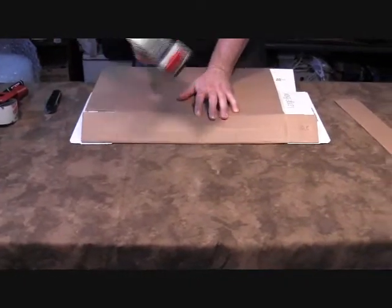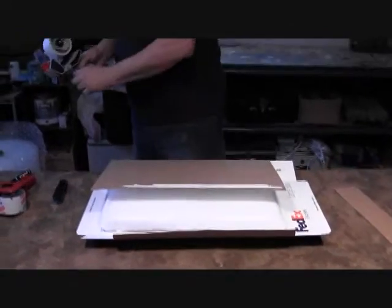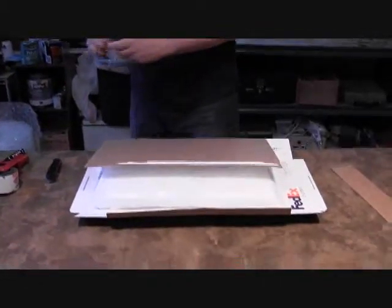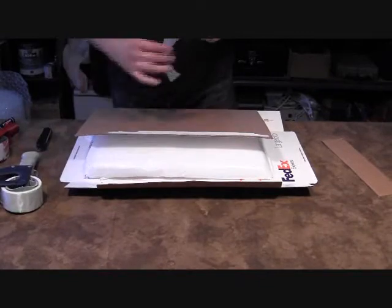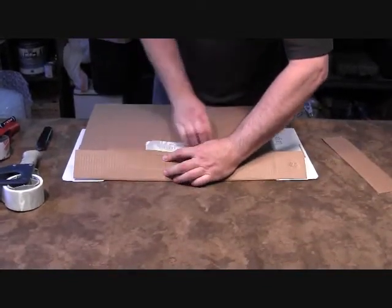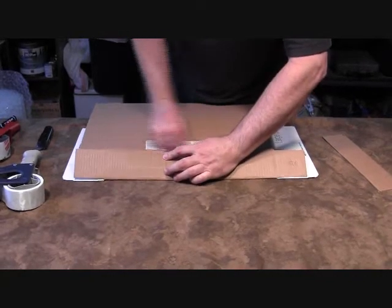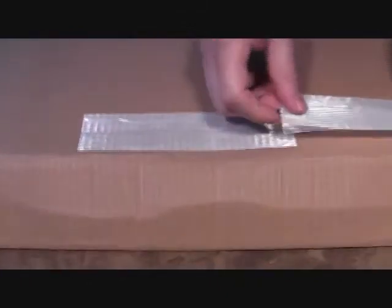I like to use strapping tape — also called monofilament tape — because it's really strong and holds well. When I'm putting this box together it's nice to use the strapping tape first, then once the major things are put together I also use duct tape or regular packing tape to finish it off.